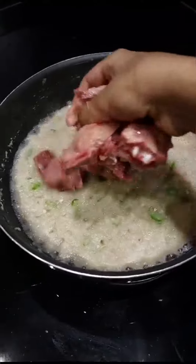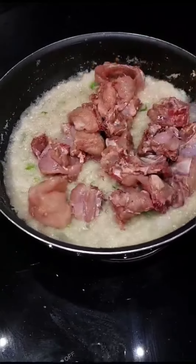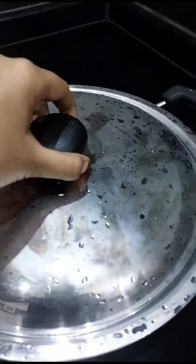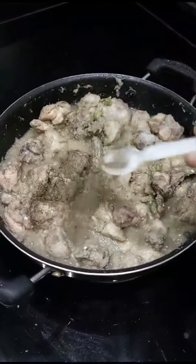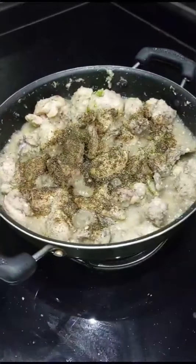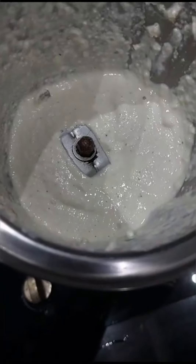I have added it — mix it very well — and add chicken into it and cook it for 10 to 15 minutes. After that, I'm going to add three teaspoons of freshly ground pepper powder. Mix it well.